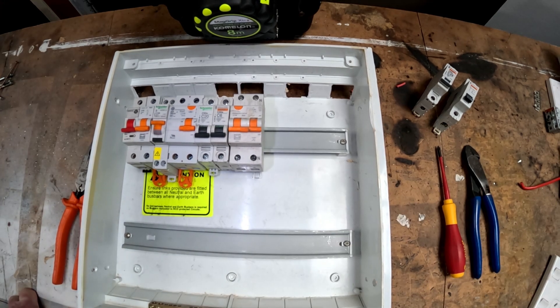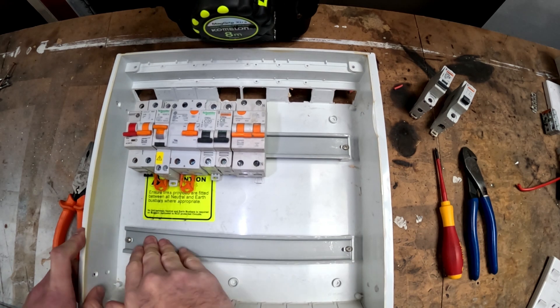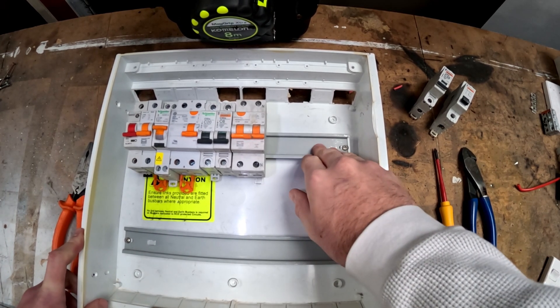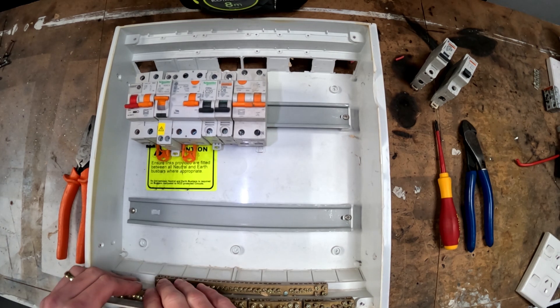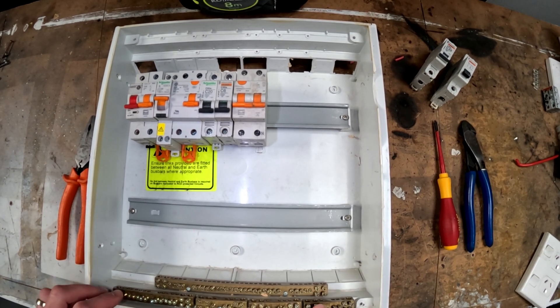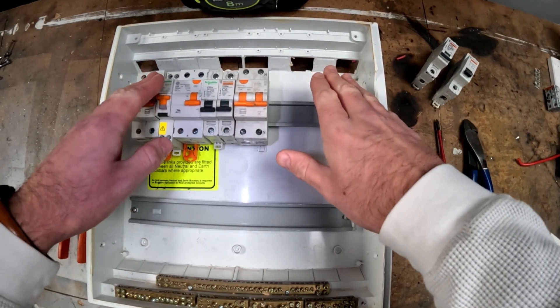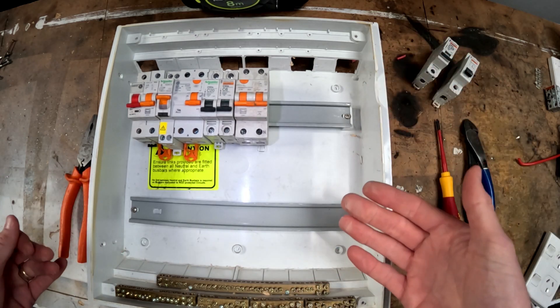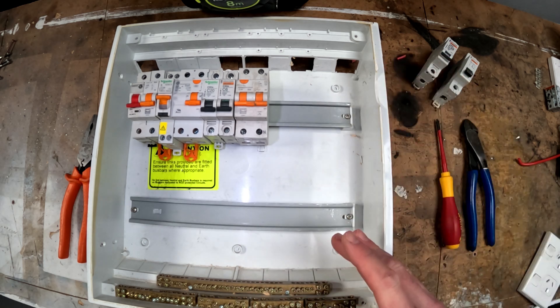So basic construction of a switchboard — obviously you have the switchboard, you have what are called DIN rails here, two DIN rails in this one. PDL and Vinco are the main two switchboards that we install. You've got your earth and your neutral bars. You also have screw points for them at the top so that you could take the bar off and put it at the top or bottom depending on which way you put the board in originally, so you can always change that around.